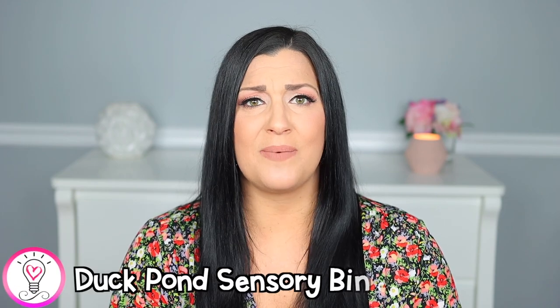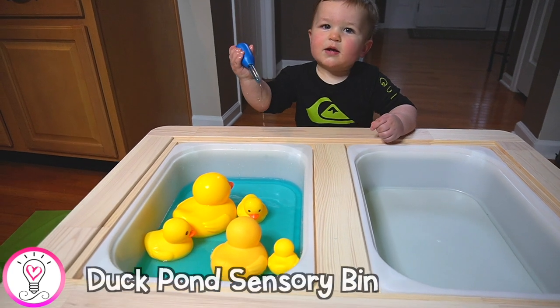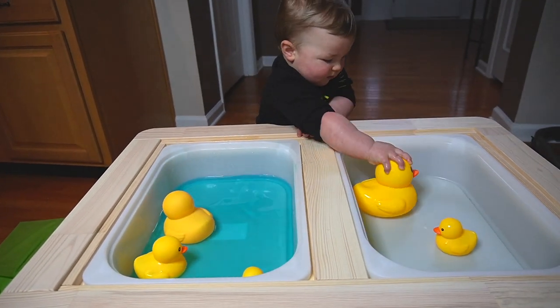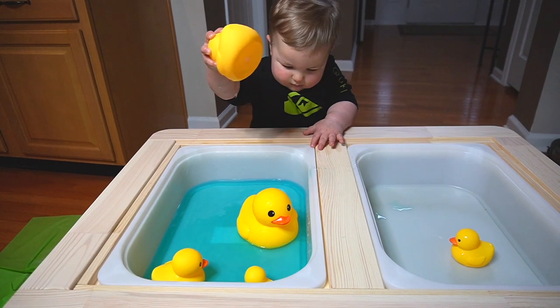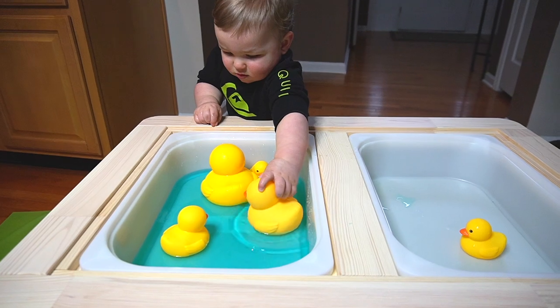Our first sensory bin activity is a duck pond sensory bin. I threw some rubber ducks in our IKEA sensory table with some water, a few drops of blue food coloring, and a dropper, and then let Luke explore. This is also a great hands-on activity to pair with the song Five Little Ducks, because you can take the ducks out of the bin as you sing with your child.